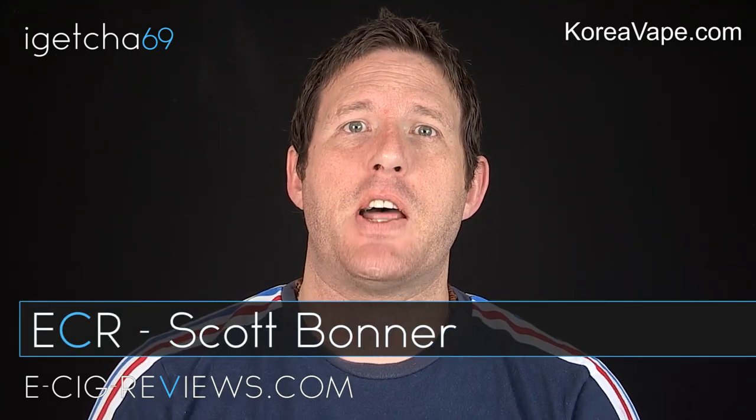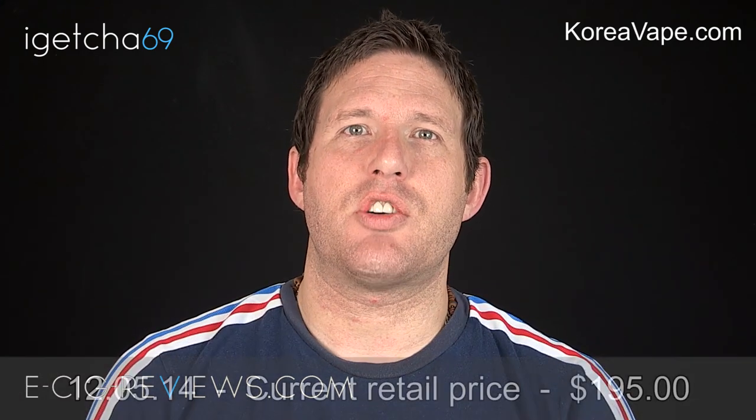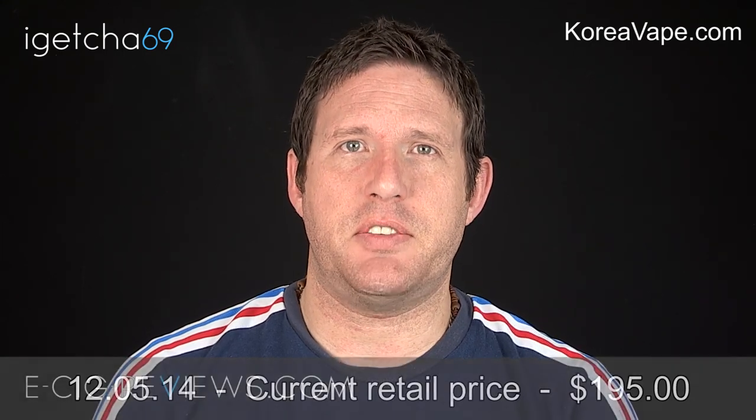Hello, my name's Scott and today I'm going to be doing a review on the Buffalo Mod by Mojo, which I received from www.koreavape.com. I must point out I did receive it free of charge for the purpose of conducting a review, but my opinion remains true, honest and accurate as always.